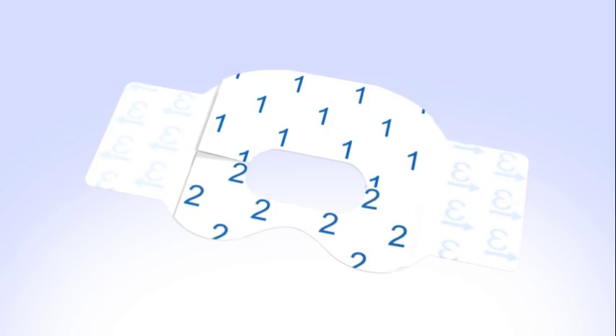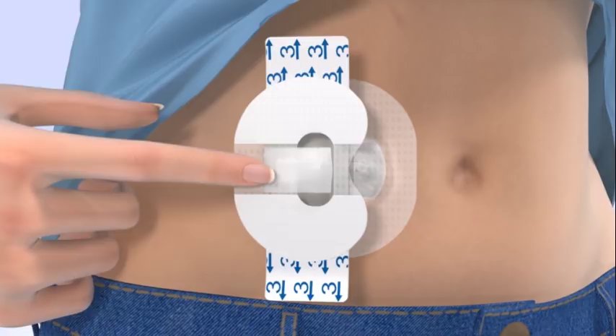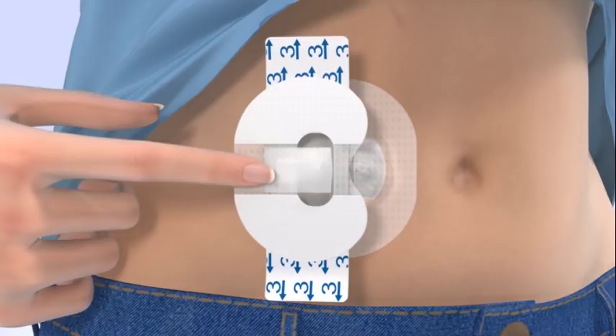To apply the second tape, remove the paper backings marked with the number 1 and 2. Rotate the tape and place it over the transmitter. The rounded part of the tape should cover both your skin and the top part of the transmitter. Smooth down the tape and remove the two paper tabs marked with the number 3 from the sides of the tape. Smooth the tape against the skin.